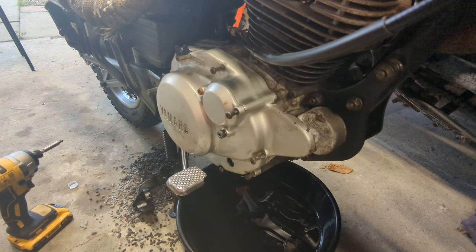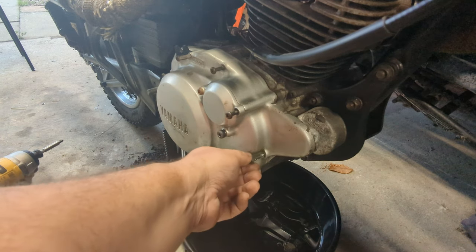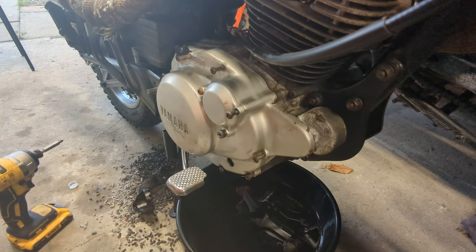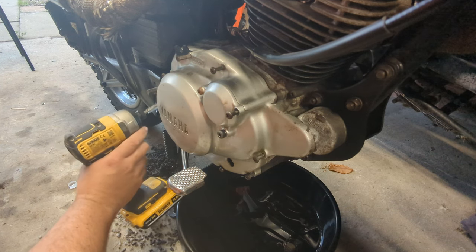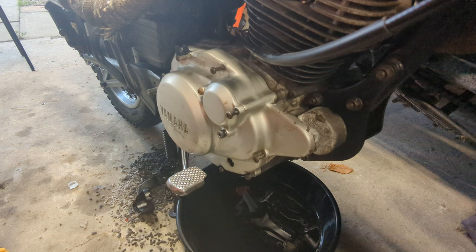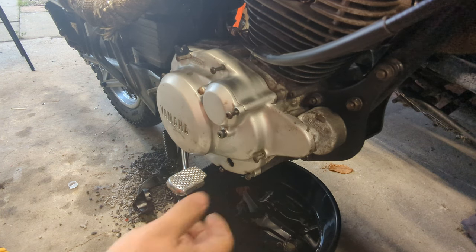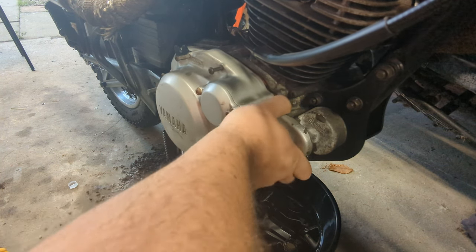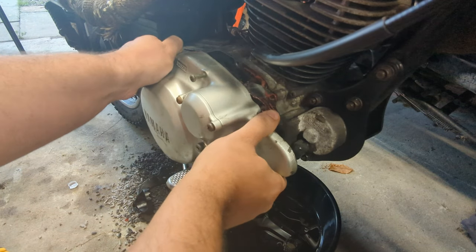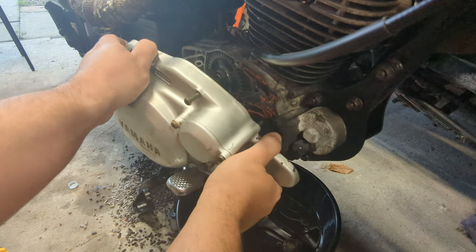I'm draining the oil. I've taken out the bolts in the clutch side cover — I've got one left to take out which is hiding behind the peg. So let's take the swingarm bolt off which holds the peg on. I can already see that it looks like somebody's had a lot of fun in here previously with some silicon RTV.